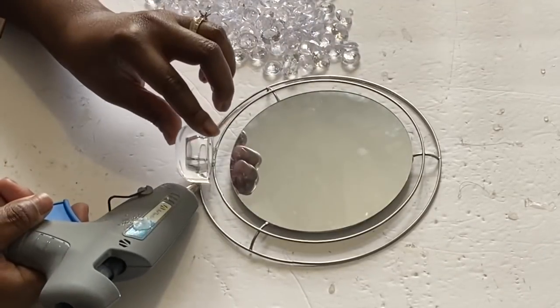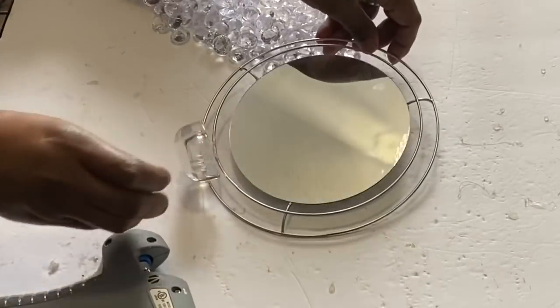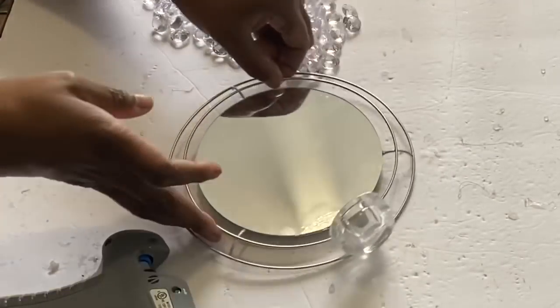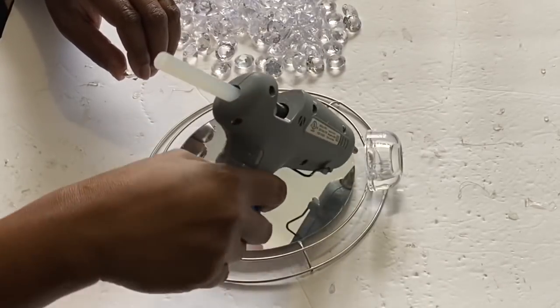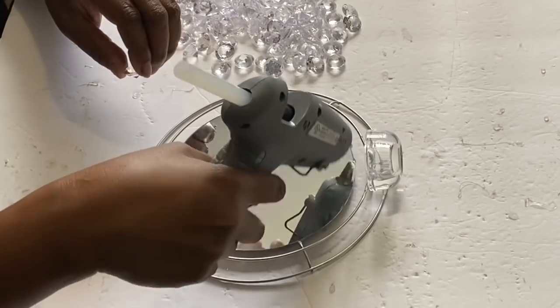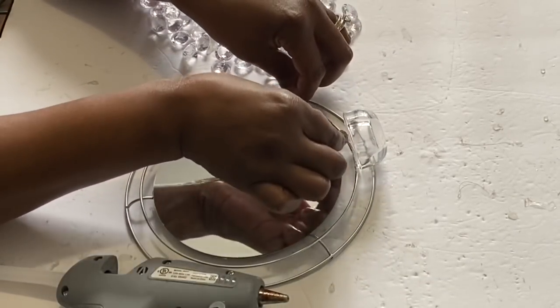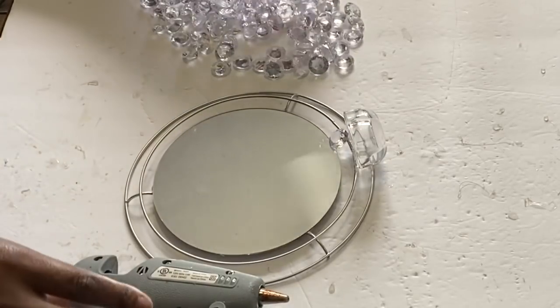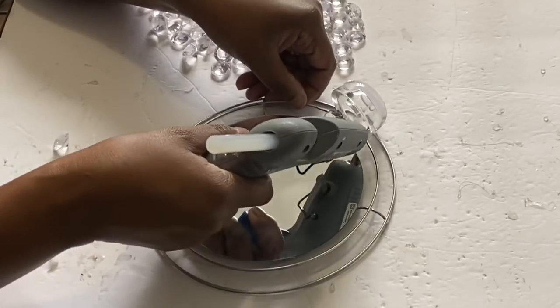We're going to add some more glue because we don't want this to fall apart, then flip it around to start placing the gems. You guys have seen me place gems several times, so I won't talk through this too much — just place some glue down on each side where the gem is going to touch, and place a gem. That simple.